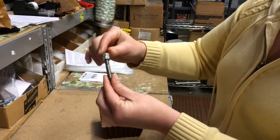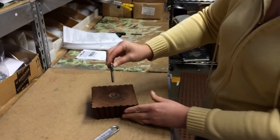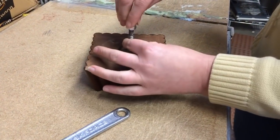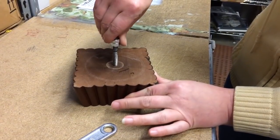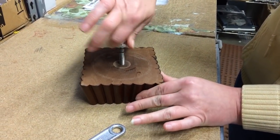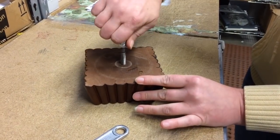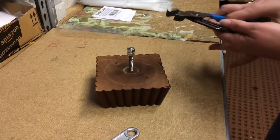Once you get here, take the coarse side of the hanger bolt and position it in a straight upright position in the pre-drilled hole, and begin to twist just a little bit until you get it in there good and gripped.